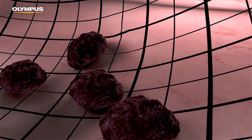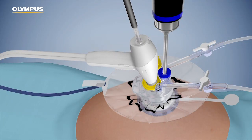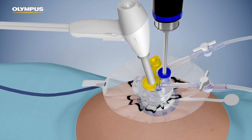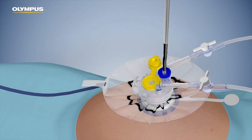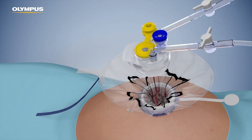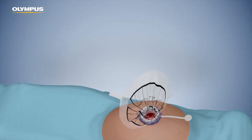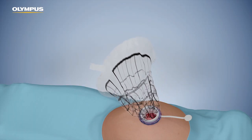Once the specimen has been reduced sufficiently and only small bits in fluid remain, remove all the instruments, ending with the scope. Detach the boot and gently pull on the pneumo liner while keeping the neck open to ensure that gas can escape.